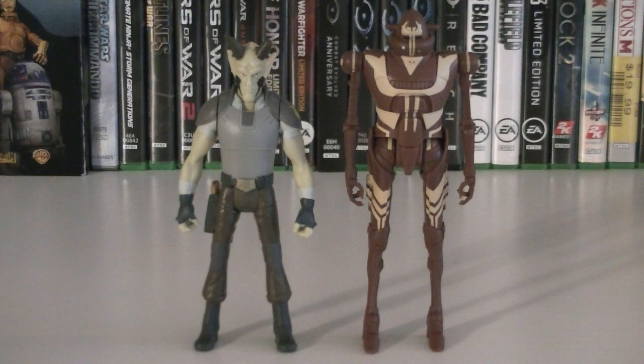Hey guys, it's Ryan back here again, and today reviewing Star Wars Rebels Mission Series Vizago and IGRM. This two-pack is part of Wave 2, and the retail price is $9.99.